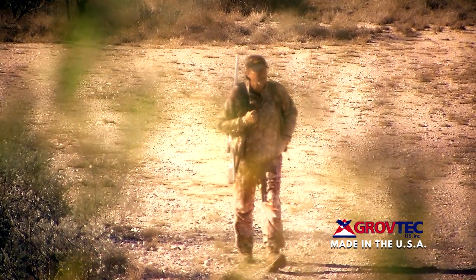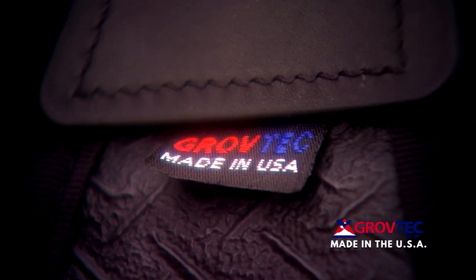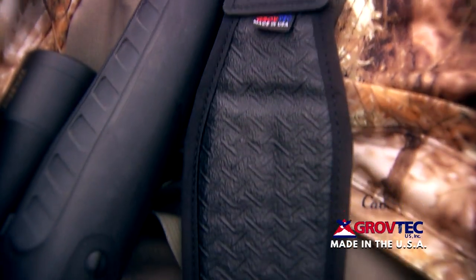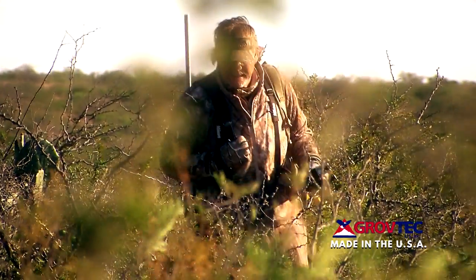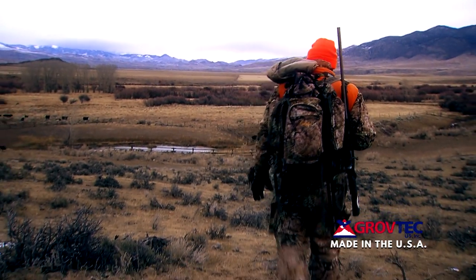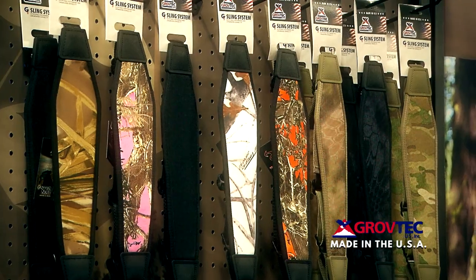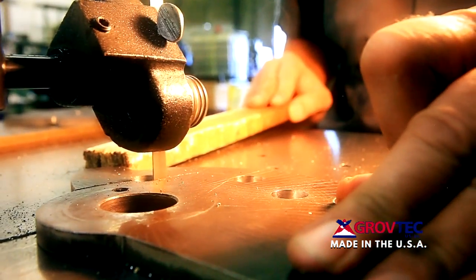When you're out hunting, make sure you're carrying Grovetech. Grovetech is designed specifically for the rigorous demands of the hunt and sets the standard for strength and ruggedness when out in the field. Grovetech products have simply built the best tools for the job and are proudly made in the USA.